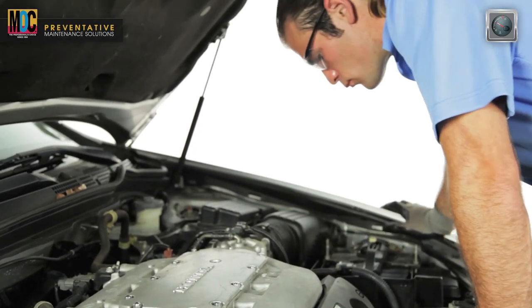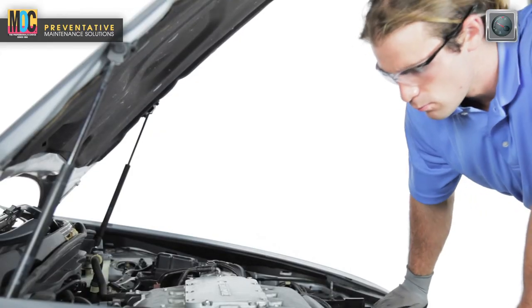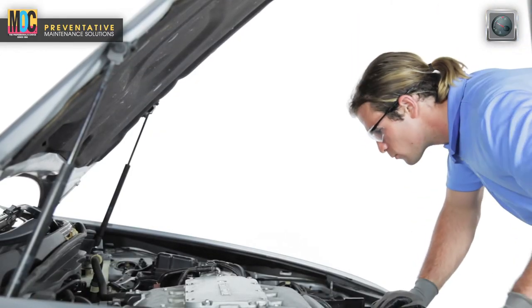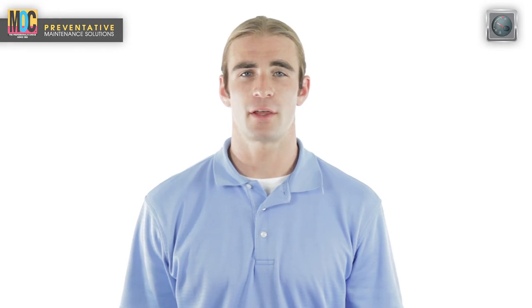Recheck fluid levels, then reattach the radiator cap securely. Allow the engine to operate three to four minutes and check for leaks before shutting off the engine. Congratulations! You have just completed your training on the coolant exchanger machine. I'm your host Ryan — thank you very much for watching.